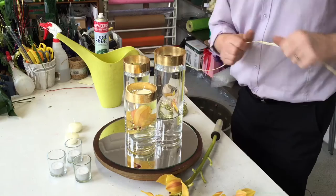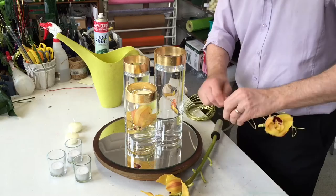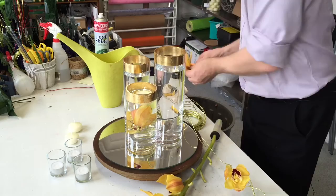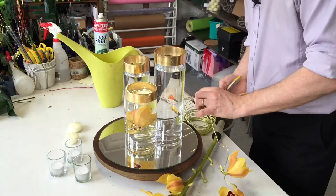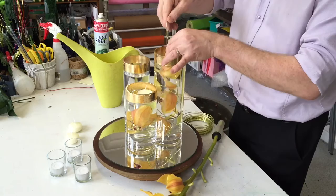Now let's get the other ones done. Just really doing a scrunch and then adding in another orchid. The good thing about this is that your flowers are in water because they're going to be submerged. And we can just feed that in to our container.